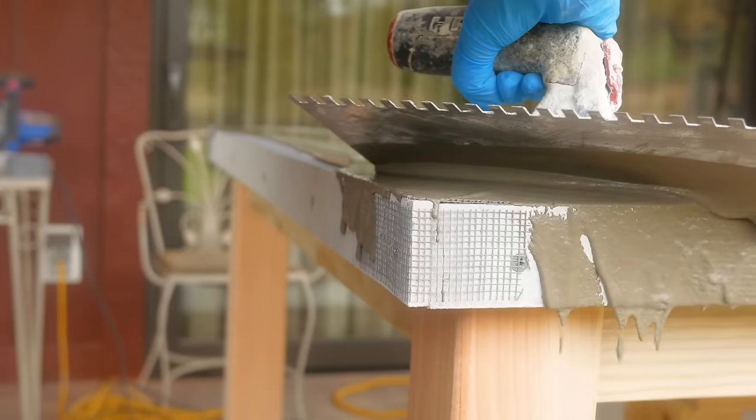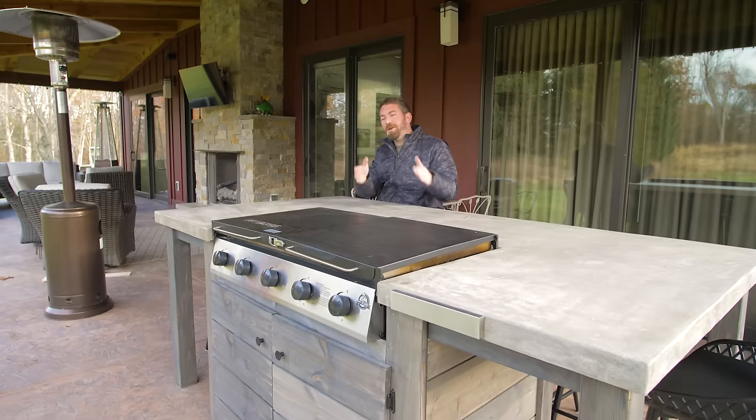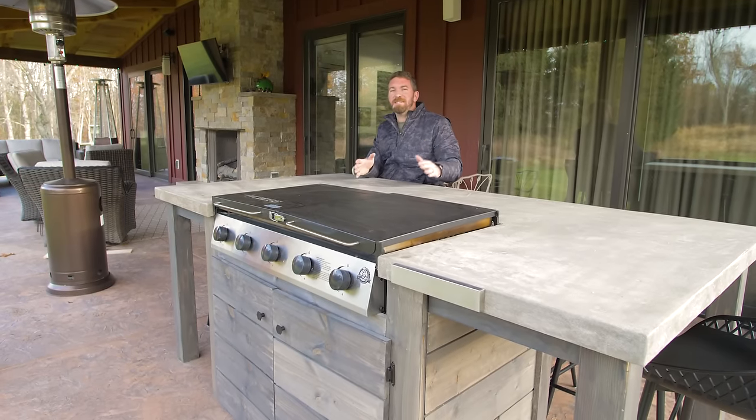One of the projects I've been wanting to tackle for a long time is an outdoor hibachi grill. Luckily we partnered with Pit Boss and we got one of their five burner 36 inch wide griddles.